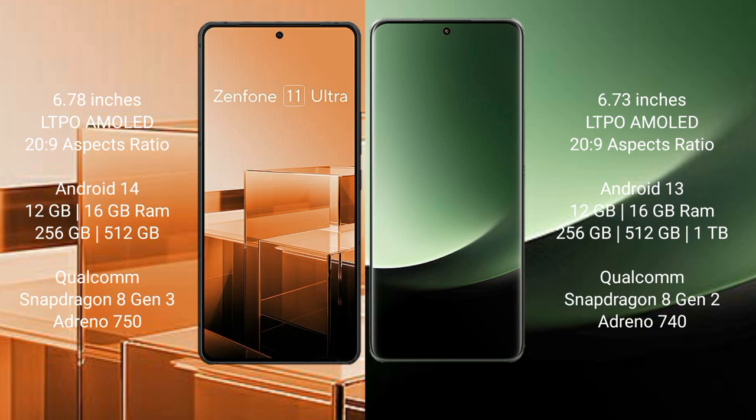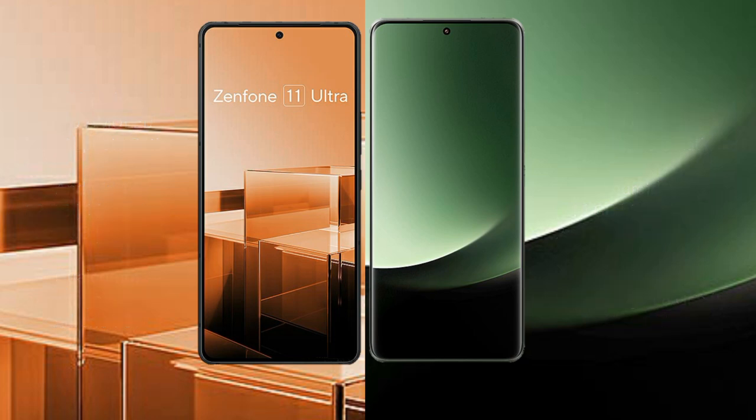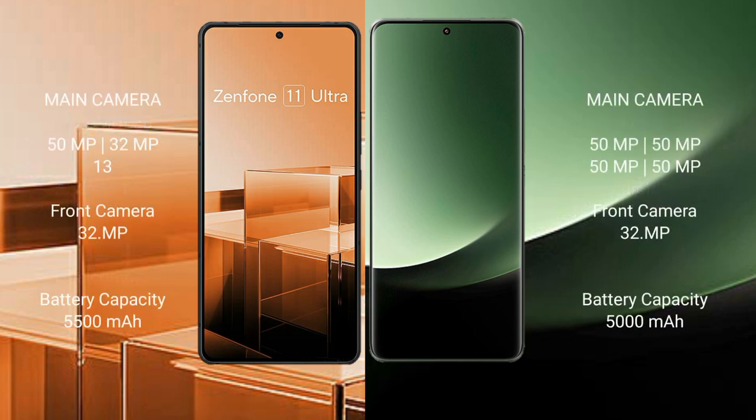The Xiaomi 13 Ultra runs on Android 13 operating system. It comes with 12GB RAM and 256GB to 512GB or 1TB internal storage, a Qualcomm Snapdragon 8 Gen 2 processor, and Adreno GPU.